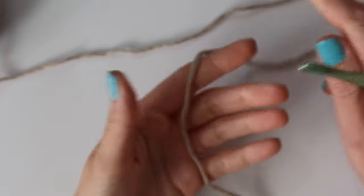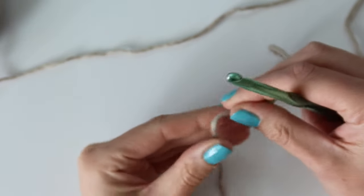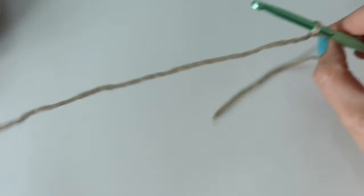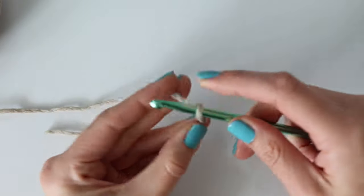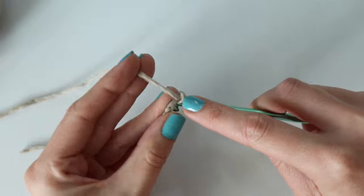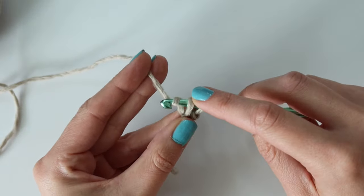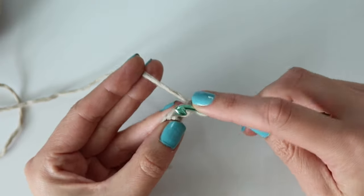We're going to be starting with the main panel and you will be making two of these panels exactly the same. We're going to begin with a slip knot — wrap the yarn around your fingers, pull through the loop, insert your hook and pull tight. We're going to be doing a foundation single crochet. To do foundation single crochet, chain two and then work your stitch into that first chain — in the back bump, insert your hook. Yarn over and pull up a loop, yarn over and pull through the first loop only, then yarn over and pull through both loops. That is one foundation single crochet stitch.